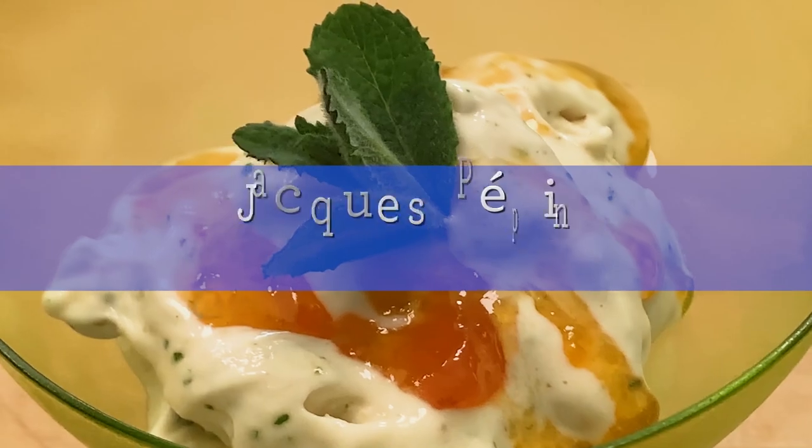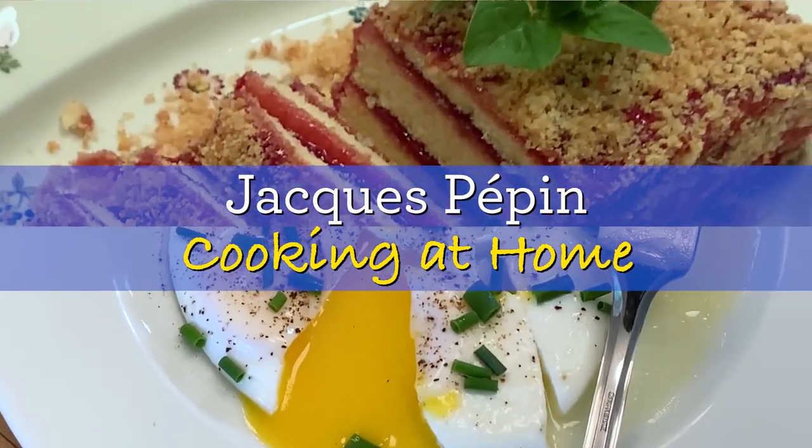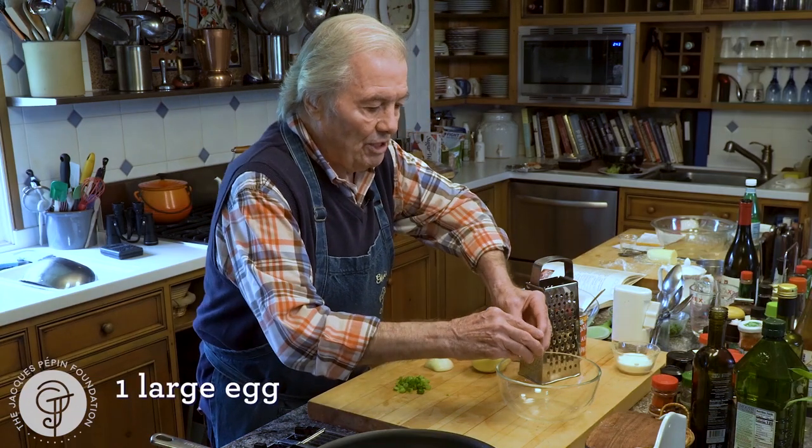Hi, I'm Jacques Pépin, and I'm cooking at home. I love potato pancakes, and I'm going to show you how to make it with one potato.